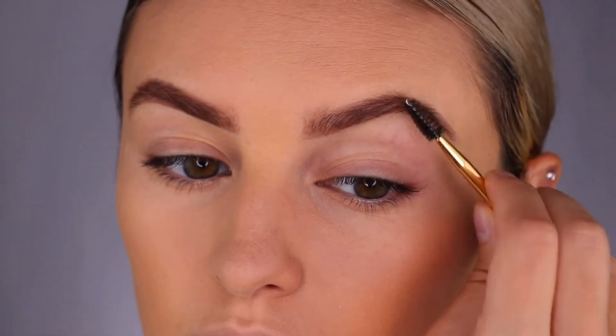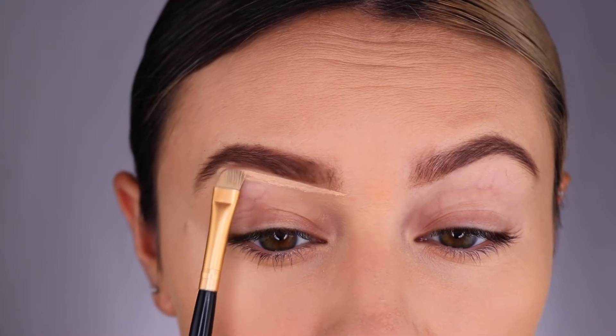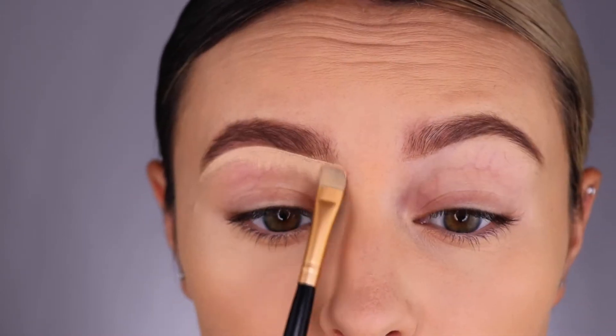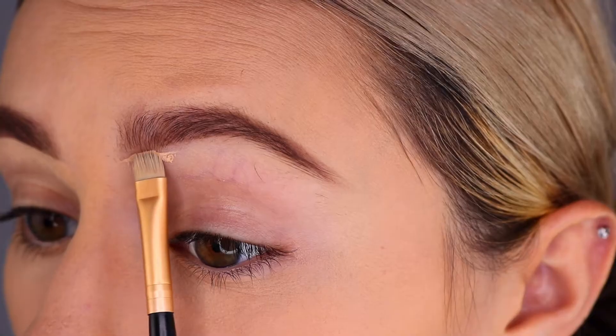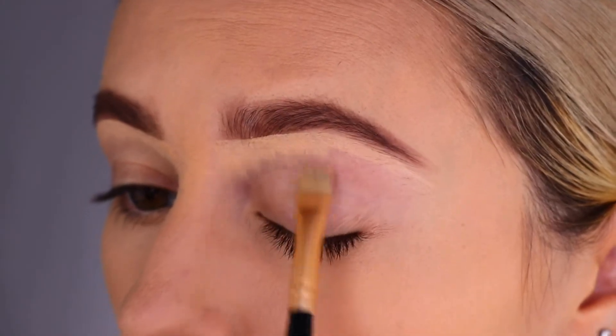Then I like to brush through my brow hairs with the spoolie and then clean up underneath with the brow lift. After applying a clean line of the brow lift under your product, go ahead and drag the brush downward and then blend into your skin.